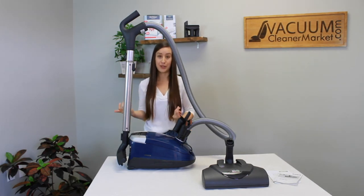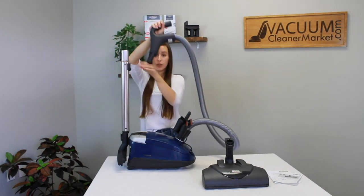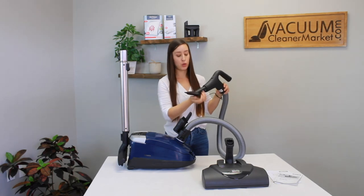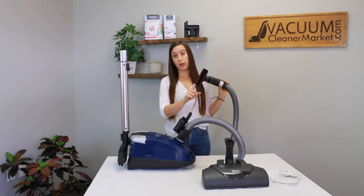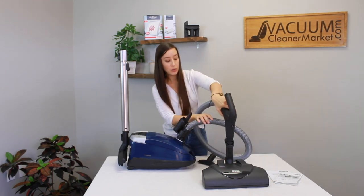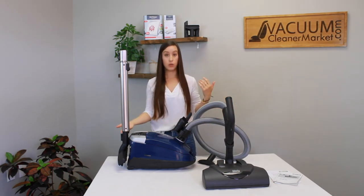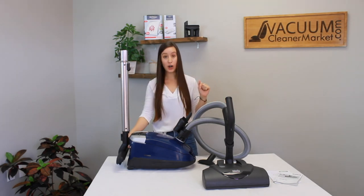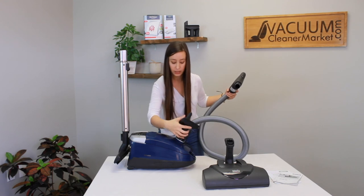If you don't need the added length of the wand and just have some precision cleaning to do — like cleaning a couch or vacuuming out a car — you can attach any of your attachments, even your flooring attachment, directly to the base of your handle. If you want to clean stairs with your powerhead but don't want the extra length of the wand, you can do that too. You can also attach the handle directly to the hard flooring attachment. Miele thought of it all.